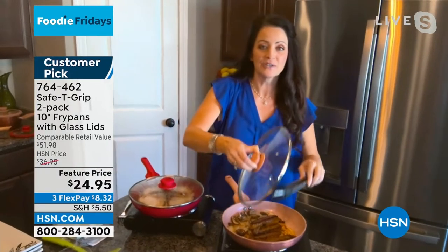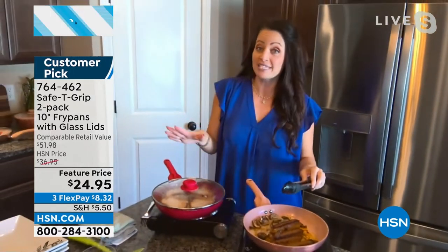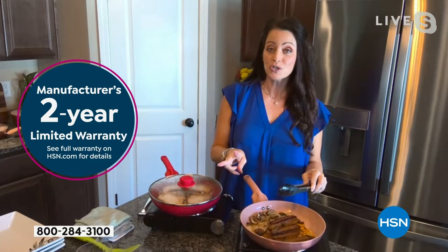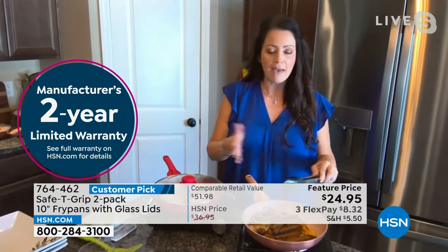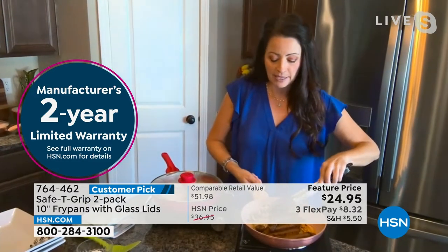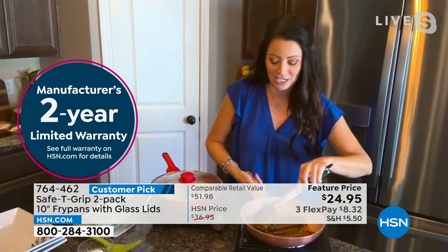Isn't that number absolutely fascinating to think that many people are out there enjoying safety grip? If you don't have safety grip, this is the perfect way to get it. You're getting two for $25. It is a fabulous way to get introduced to the line. We have so many products on HSN.com.